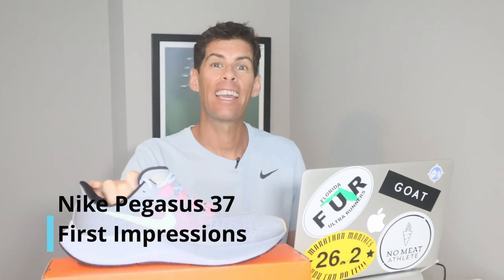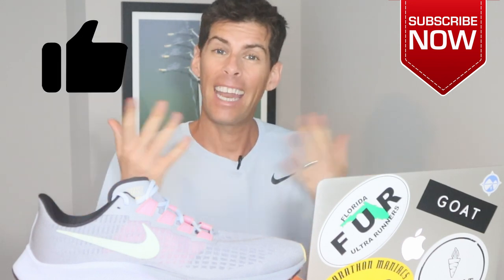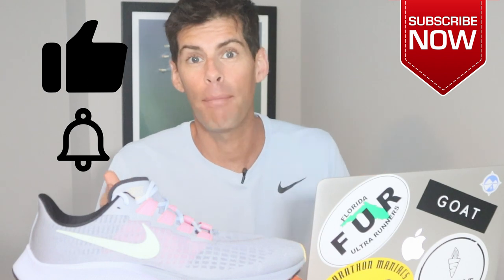It's been a couple years but I am finally back in the Pegasus, and today's video we are taking the Pegasus 37 out on its first run. If you're new here, my name's Matt, welcome to the channel. On this channel we talk about all things running. If that is your bag, go ahead and hit that subscribe button. If you like this video, give it a thumbs up and hit that bell icon so you're notified every time I drop a new video. With that said, let's take the Pegasus 37 out for its first run.